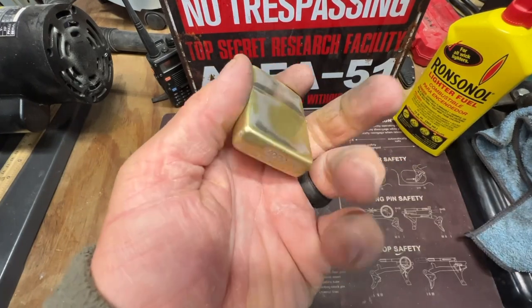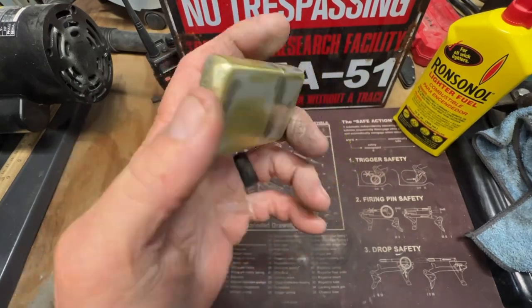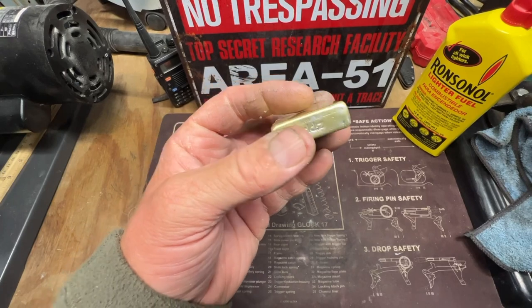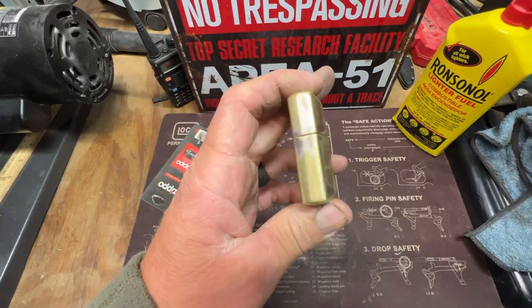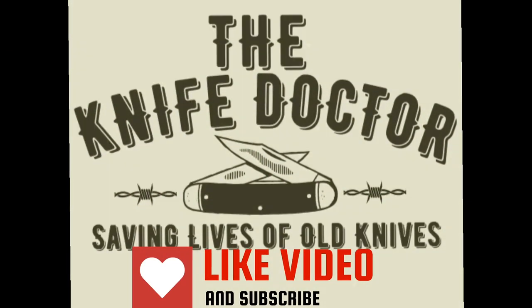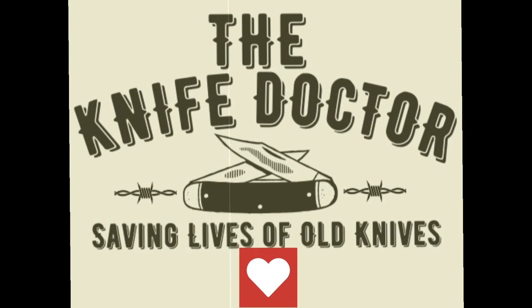Anyway guys, just wanted to share this — my love of Zippos and knives. I like to find these and work on them too. Y'all have a blessed day. Thank y'all again for tuning in, whether it be morning, afternoon, or the evening — I appreciate the support. And remember guys, always be like a good knife: stay sharp — mentally, physically, and spiritually. Y'all have a great day. Don't give up, just hold on tight. It'll be alright.